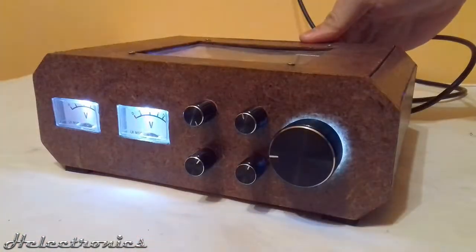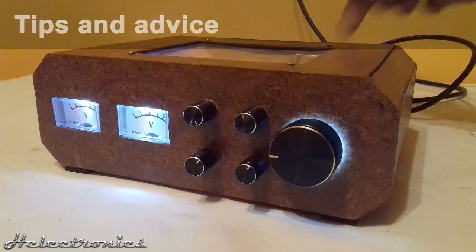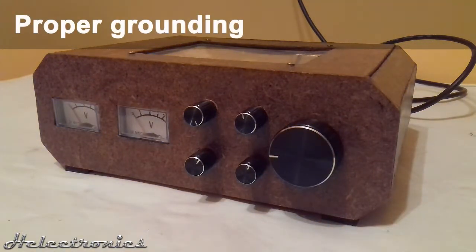This amplifier has a lot of problems and I would like to give some tips and advice from my experiences. First of all, I destroyed an IC by electrostatic discharge. The best way to prevent this is to solder a ground wire to every potentiometer case — this way the high voltage can't affect the electronics.